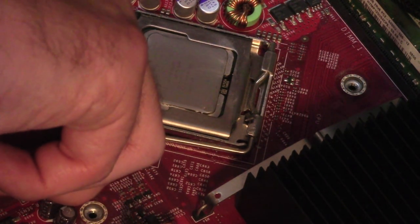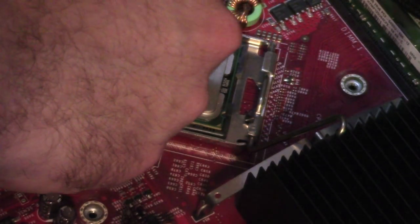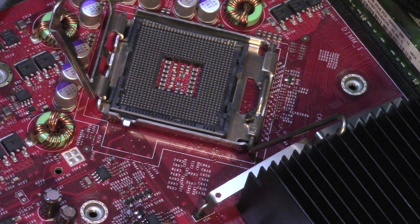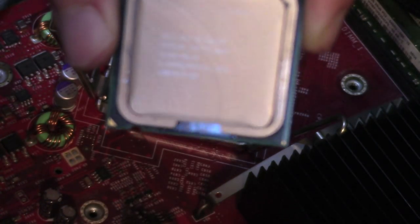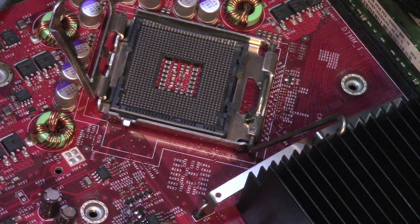All right, time for the CPU swap. Push down the latch — notice the BTX diamond orientation — LGA 775. All right, that's the original chip: a Q6600, a very popular CPU back in the day. Very popular indeed, probably because it was a good quad core and a big step up from NetBurst.